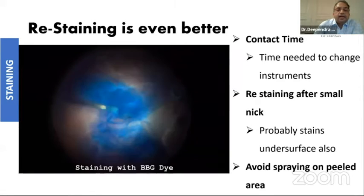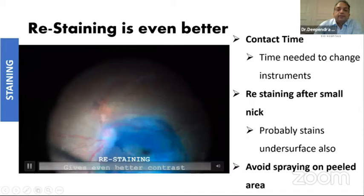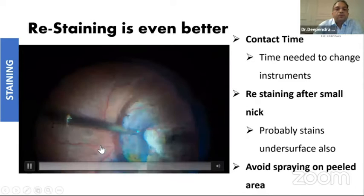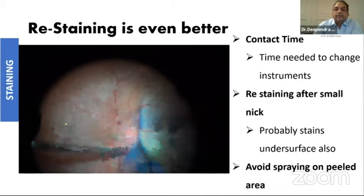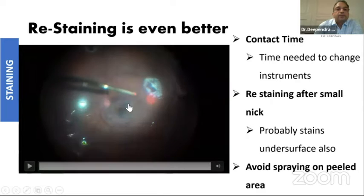The beauty of this BBG dye is that you can restain it, which we were very hesitant to do with ICG. Restaining actually stains the undersurface of the island. If you are not happy with the stain, you can restain. Most people ask how much contact time to allow — the answer is it is almost instantaneous. The moment you inject the dye and take out one instrument and introduce another, that much contact time is good enough for BBG dye.